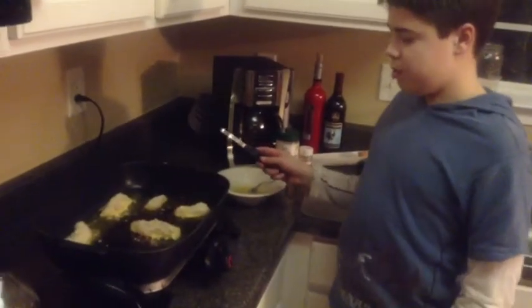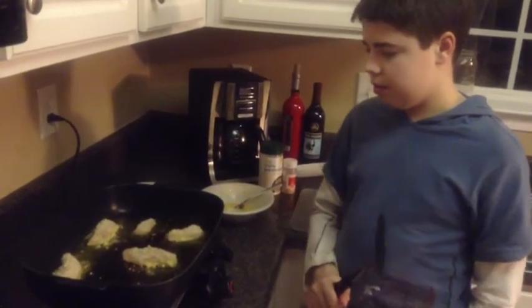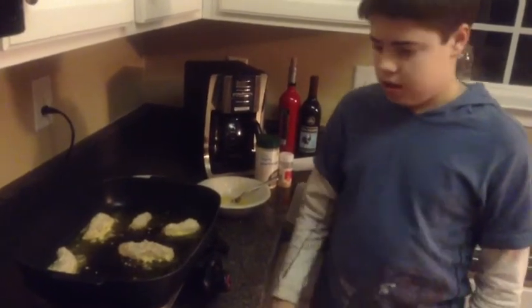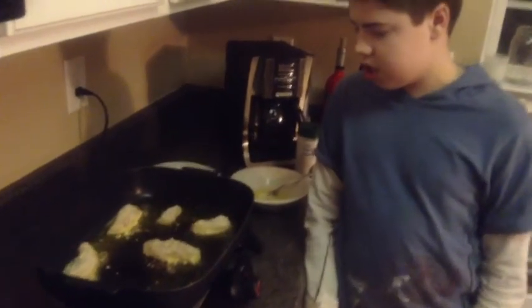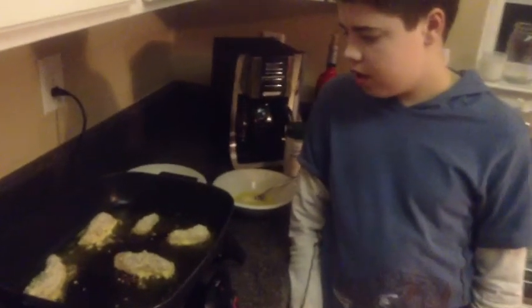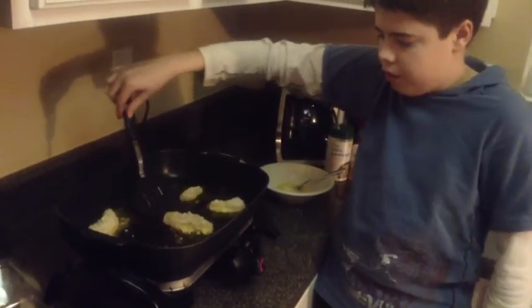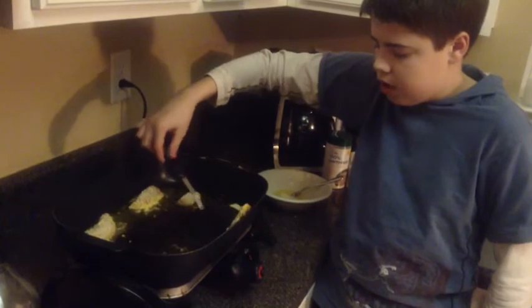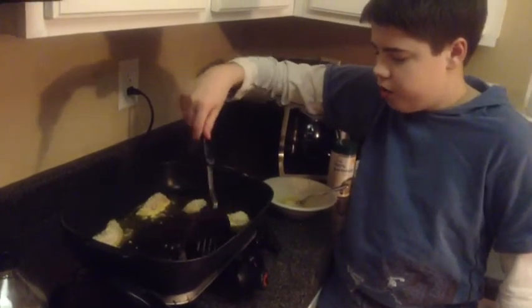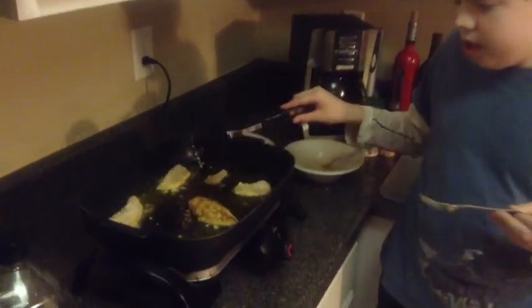Now here's the part where you start to flip the chicken, but you've got to wait until it's time. You can see that the bottom part of the chicken is already starting to fry, but when you flip it, it'll do the other side. Now here's the part where you flip the chicken — be careful, do not touch the side with your arm, it is sure to burn you. That's what it looks like when it will be done, but the other side of this chicken still has to fry.